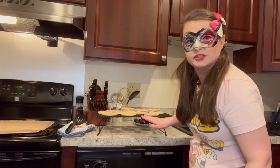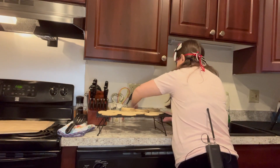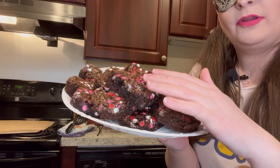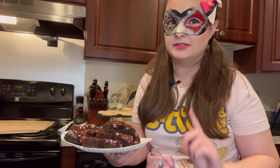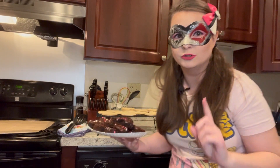I thought since the cookies were cooling, I would show you the brownies — and they're all nicely heart-shaped. There they are. I decided to not put icing on them — it depends on if I have icing left. I'm not exactly sure, because I did make a lot of sugar cookies, so we'll see.